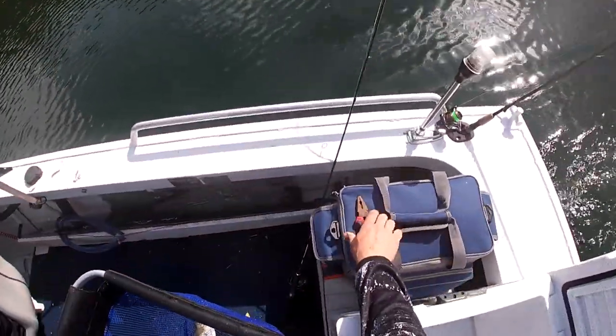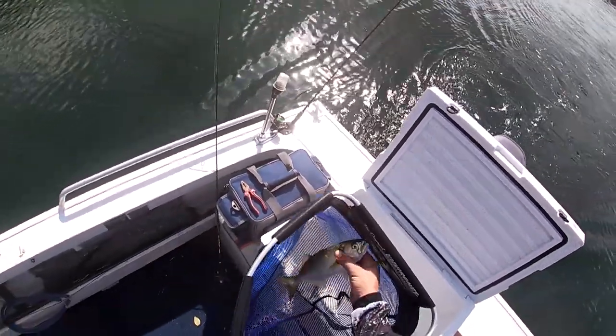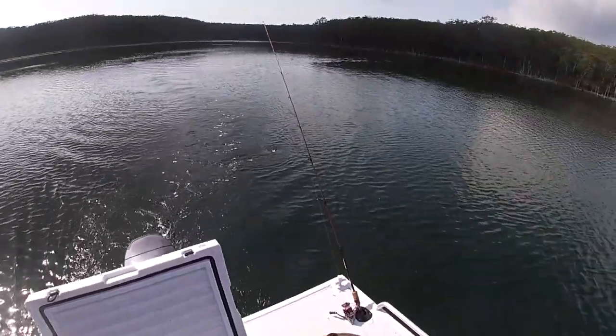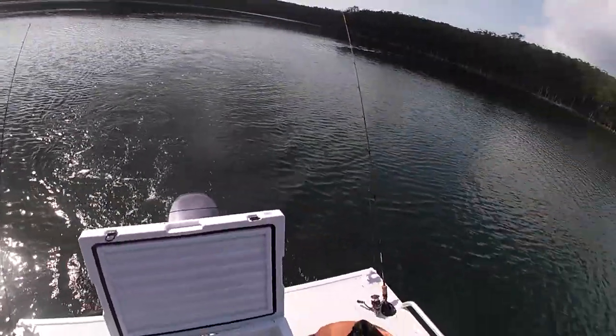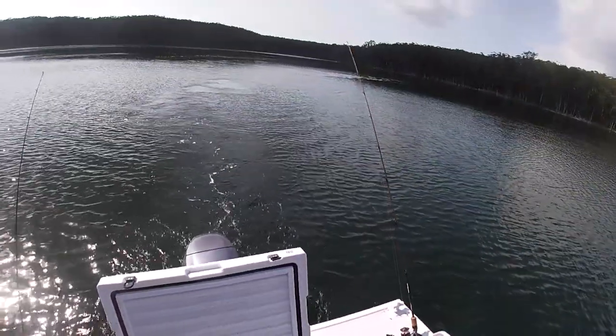Just got the rods back out so we can try and catch a few more. It's a pretty nice sized tailor — be perfect to put in the crab pots. If we don't use him today, we'll definitely use it out the ocean. Tailor's one of the best baits. We'll stick him in the esky and hopefully add to that collection.